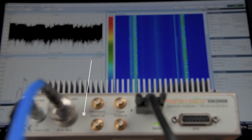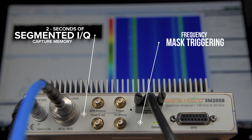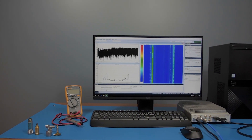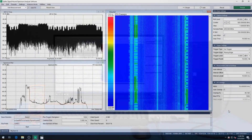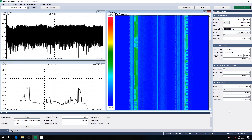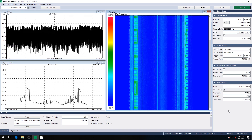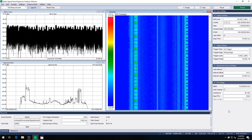The SM200B now features 2 seconds of segmented IQ capture memory with advanced triggering options such as frequency mask triggering, satisfying the ever-increasing analysis bandwidth demands of the wireless industry. This new feature is made available through block transfer of a 2-second IQ buffer over USB 3 to the PC, accessed through Signal Hound's Device API.